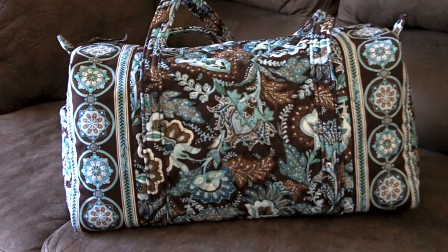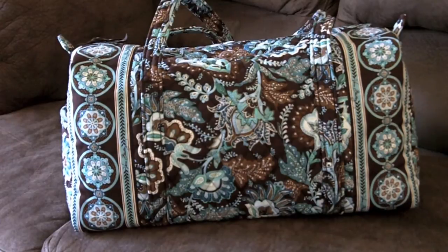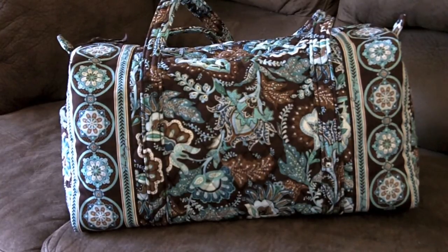Hey guys, this is going to be a request video on the Vera Bradley small duffel — this is in Java Blue. Sour Patch Kids 1234567 is the person who requested this video, so I'll try to get you a message sent to you so you know what's up, but I'm not sure if you subscribe.